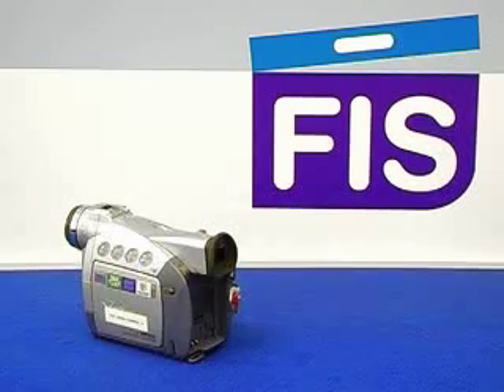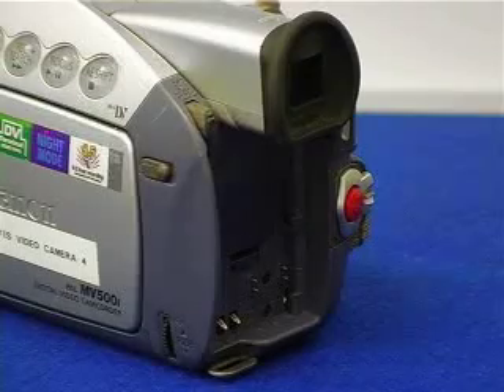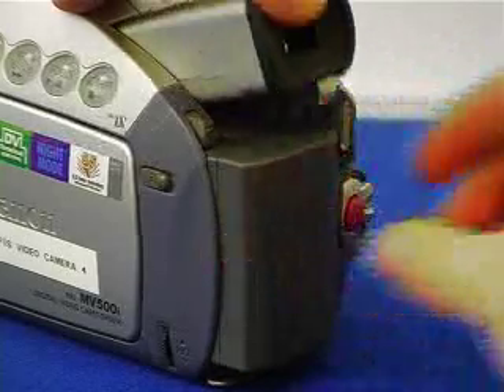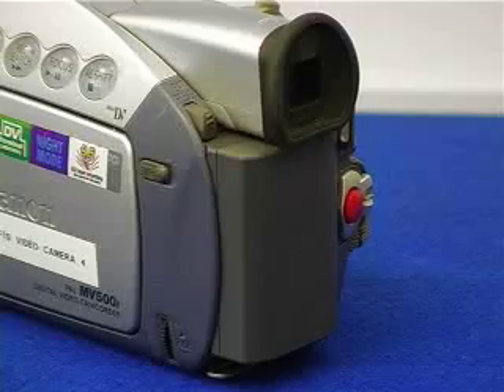The first thing we are going to do is take a look at adding a battery to the camera. The battery normally goes to the back of the camera by lifting up the viewfinder, and the battery normally slides in and clicks on. There is normally a release button just beside the viewfinder to take the battery off again.